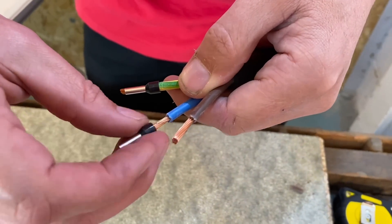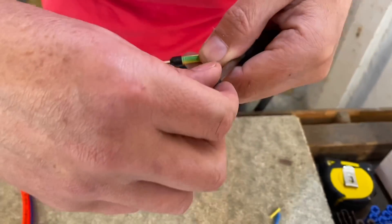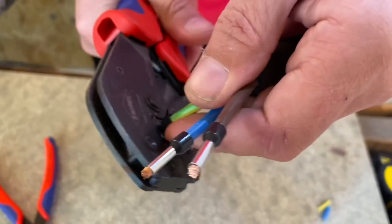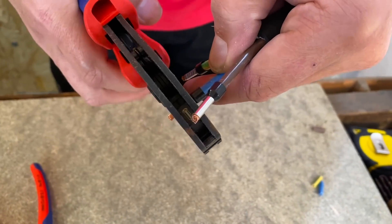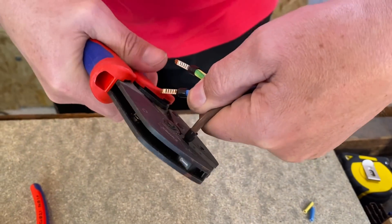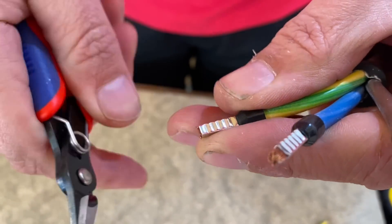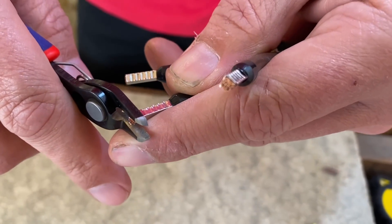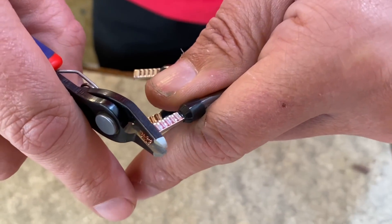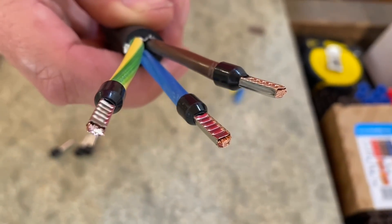It wouldn't be any Efix video if we didn't at some point get the ferrules and ferrule crimping tool out. There's always the debate about how much conductor should be left poking through the ferrule — usually between 0.1 and 1mm depending on the conductor size. We're crimping some 6mm H07 rubber cable here. Regardless of where you stand on the length, you often have to trim because the cable's been bent and the strands won't all be the same length. Just nipping them off — there's something really satisfying about trimming those back. They look beautiful, almost flush with the end of the ferrule.